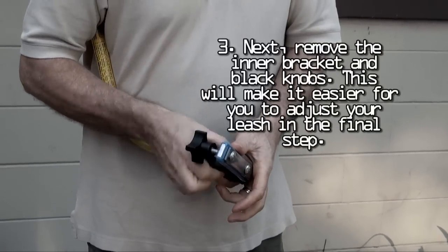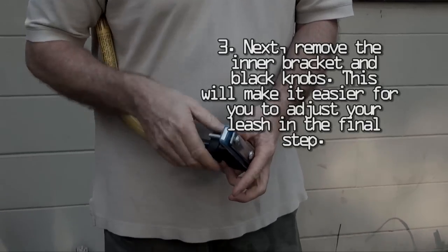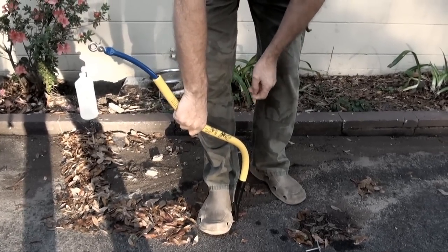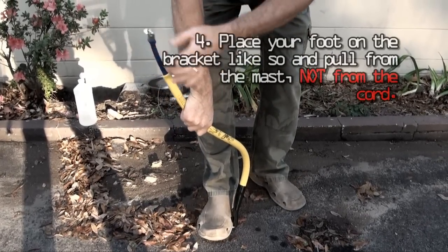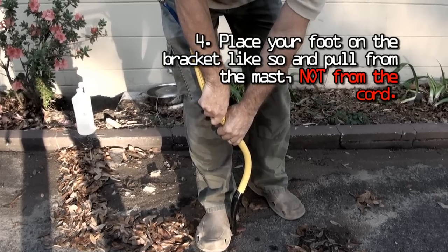Next, remove the inner bracket and black knobs. This will make it easier for you to adjust your leash when we enter the final step. Before you adjust your leash, you need to unlock the leash from the coupling. Place your foot on the bracket like so and pull from the mast, not from the cord.